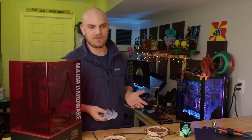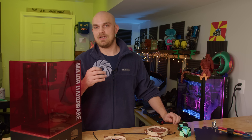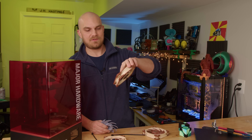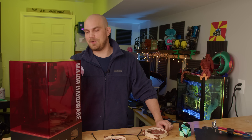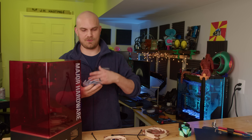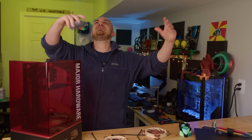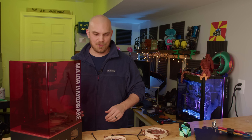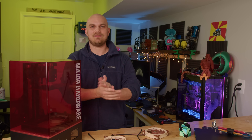A good thing about resin printing is that no matter how much you have on the build plate it prints at the same speed, so if I find something larger where I could print four fans at once, that would drastically reduce print time compared to FDM. Plus you guys like to make some real crazy stuff, so bigger is better. Let me know in the comments, and if you have other video ideas let me know too. Thanks for watching — I hope to see you again much sooner this time around!